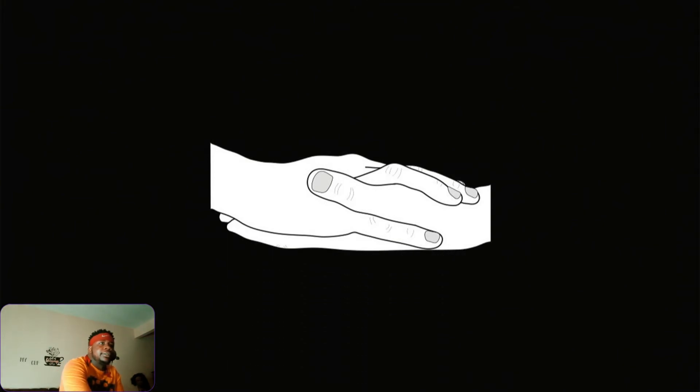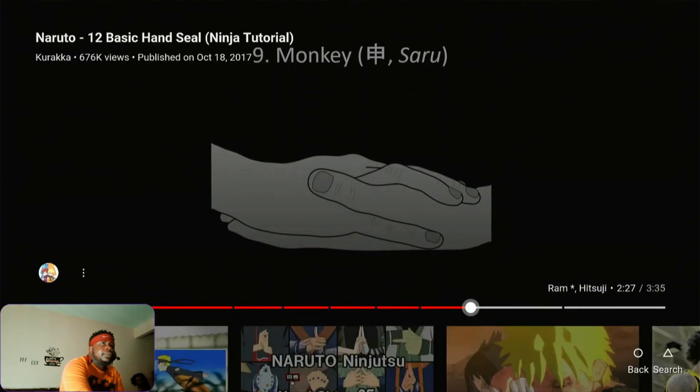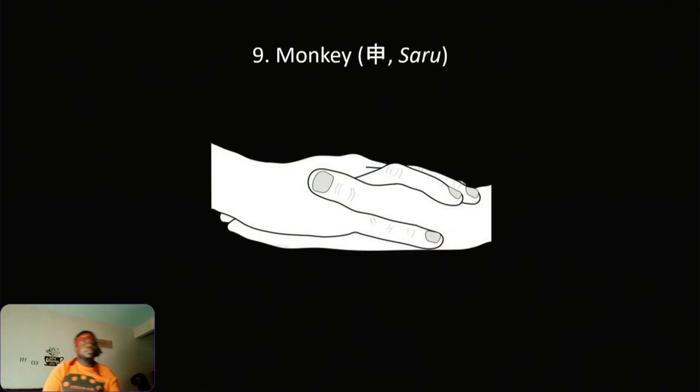Monkey — Saru! Monkey is just like that — yeah, just like that. Monkey!